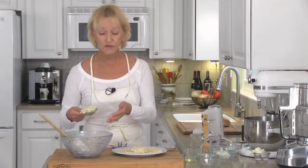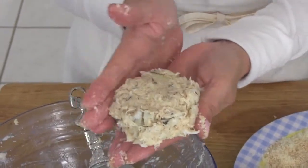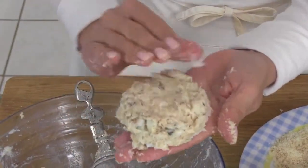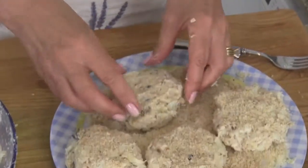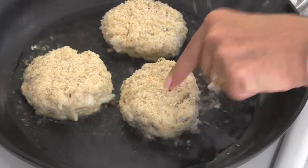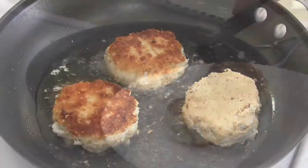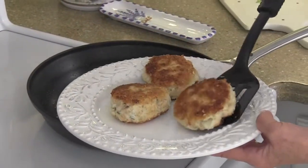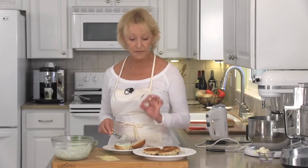Now we're going to form our crab cakes — about a quarter of a cup per crab cake. Just gently mold them into a nice little patty and then both sides are dipped in our breadcrumbs. Heat four tablespoons of olive oil and add your crab cakes. When your crab cakes are golden brown, go ahead and turn them over. Crab cakes are done — they've cooked about four minutes per side.